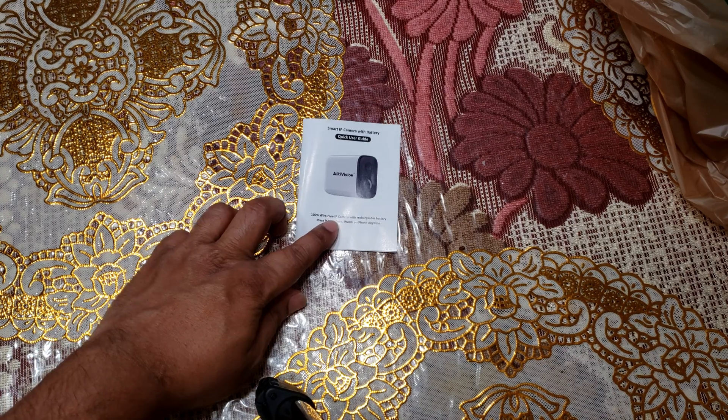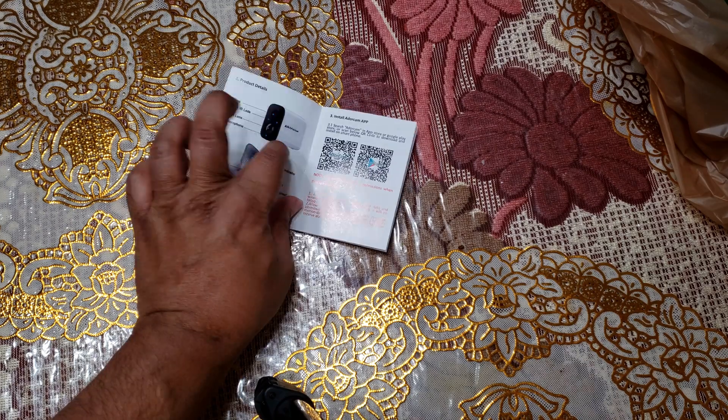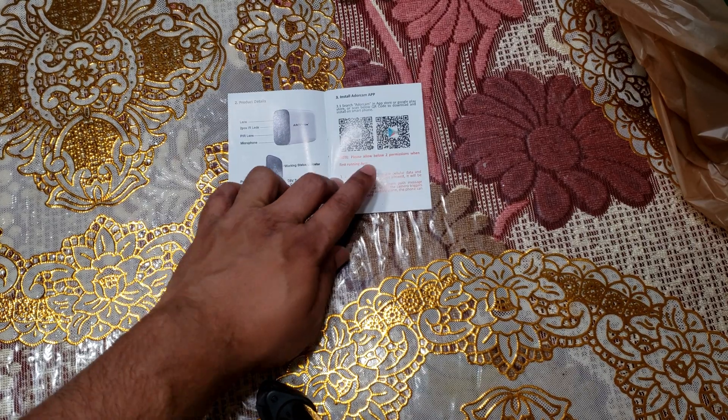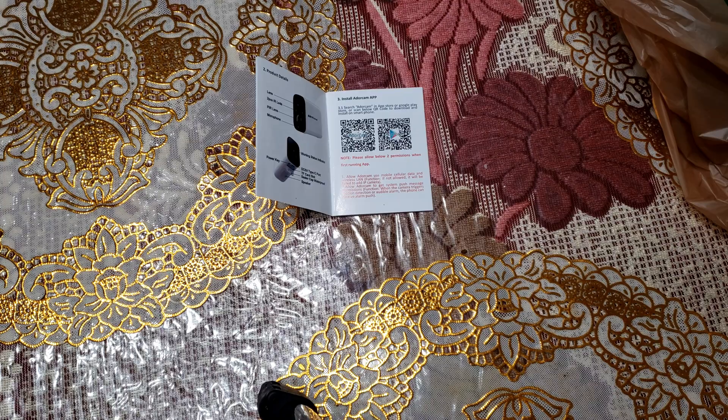This will be a very quick video of the AlkaVision Android app. If you have an AlkaVision security camera, you can use either an Android or an iPhone to set it up.